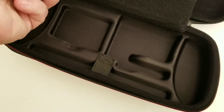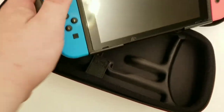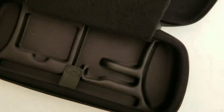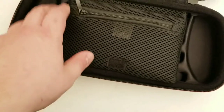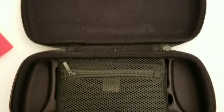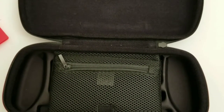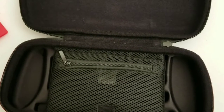It does feel like it moves a little bit, but that's if I do this. I will come back and talk about that. So that's everything that's in there, and that's $40 at Target. I'll come back and tell you what I think.